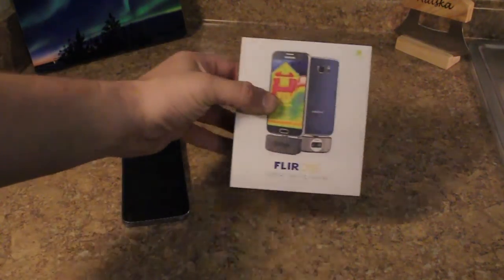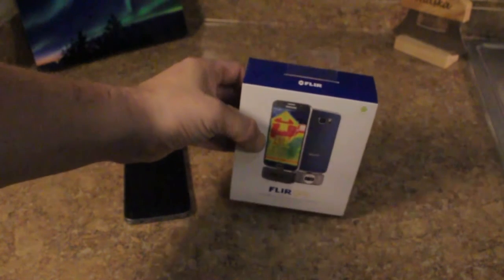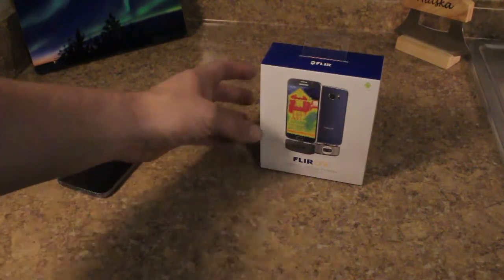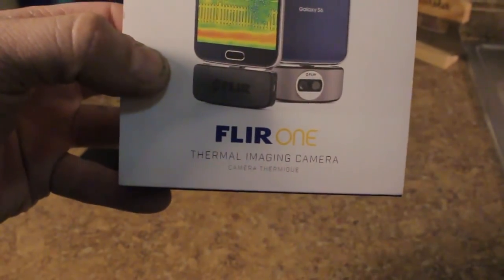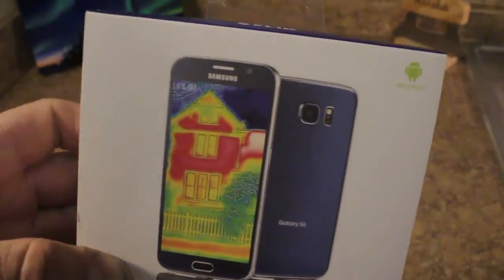Today I'm going to be unboxing the FLIR One Thermal Imaging Camera for your smartphone. Let's take a look at the front — FLIR One Thermal Imaging Camera. This is for Android, though they make it for iPhone as well.